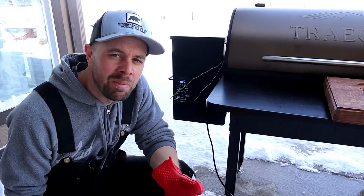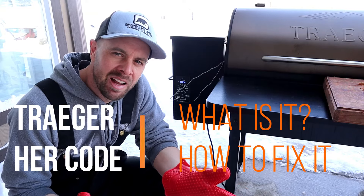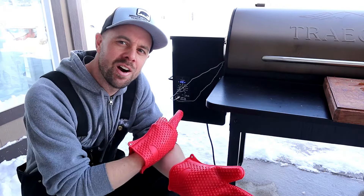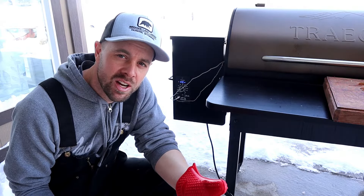Hey guys, Retired at 40 here. I am minding my own business, trying to shoot a different video on the Traeger, and lo and behold the HER code pops up. So what is the HER code? We're going to find out and I'm going to teach you how to fix it.